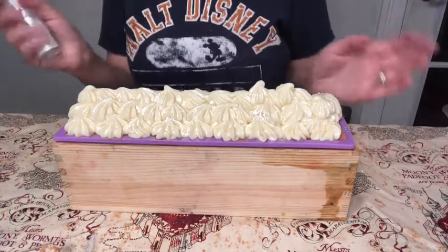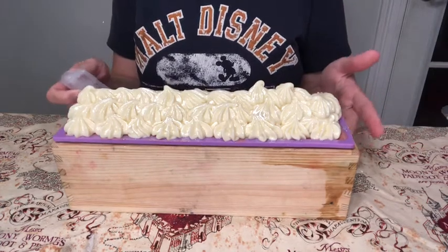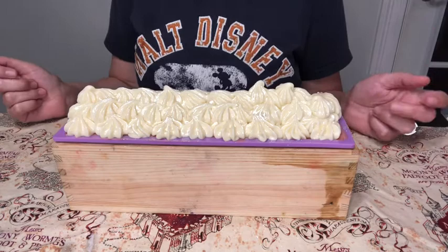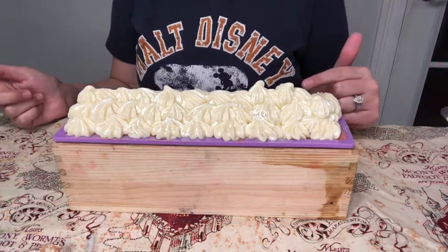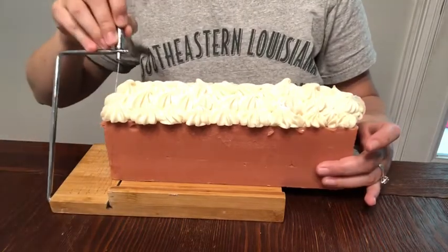And that is it! We're going to cut it after it hardens — about 18 to 24 hours — and then I have a nice stamp for it, so stick around. Let's cut some soap! We're going to cut off an end piece first.